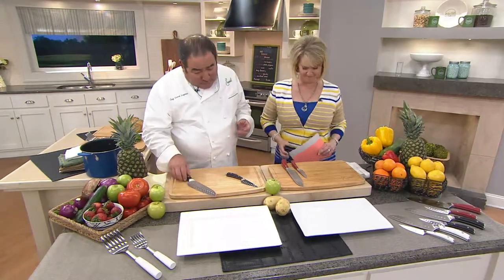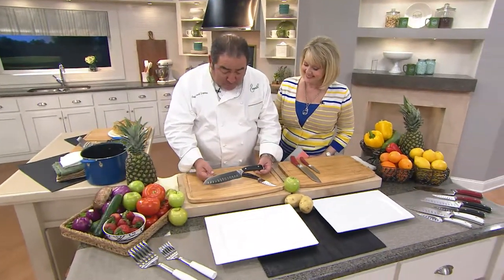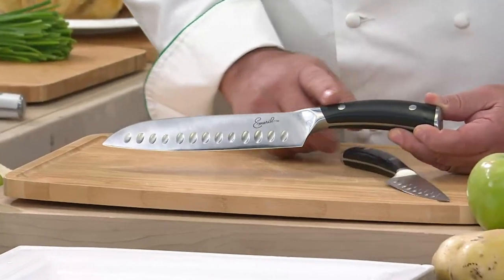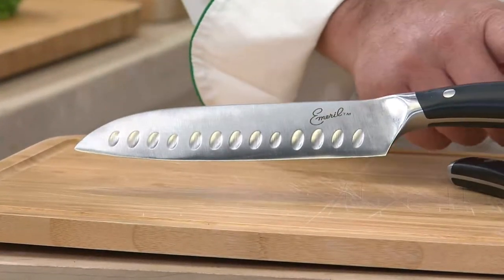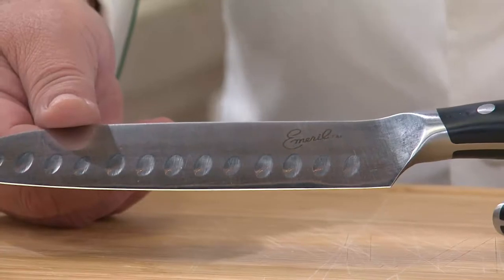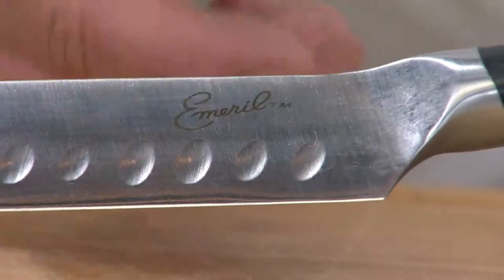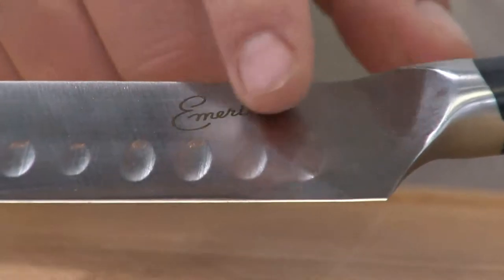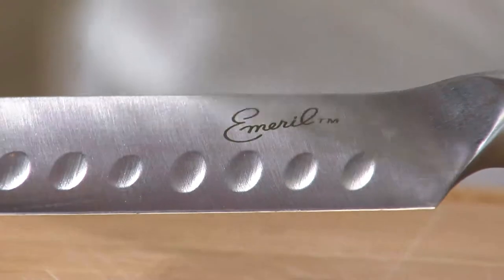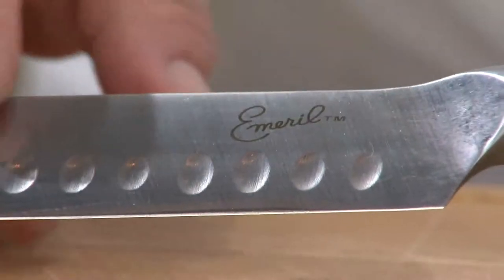What I want to show you is the craftsmanship of this seven-inch santoku knife. In most brick-and-mortar stores you're going to pay up to $50–$75 for this knife alone, and this is just one of two knives you're getting. You'll see these indentations — they're called cullens. A santoku is a Japanese cook's knife, and the cullen design means that when you do a vertical cut, as opposed to a rolling cut with a chef's knife, your ingredients won't stick to the blade.